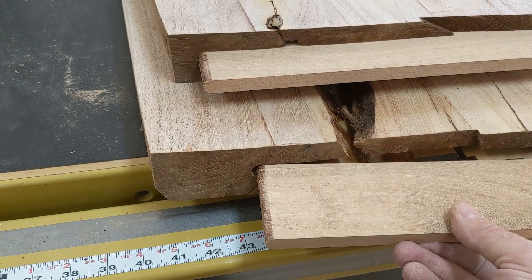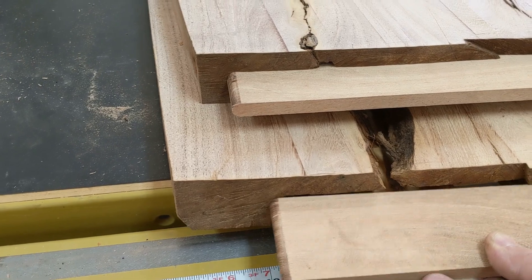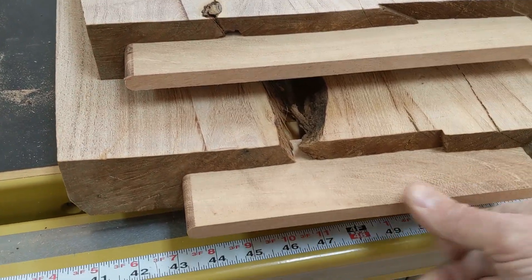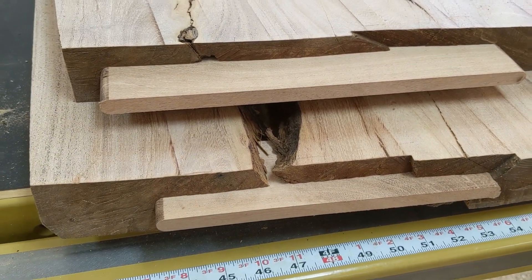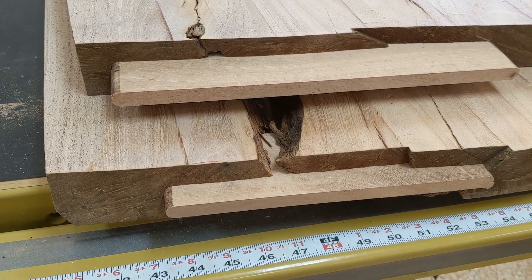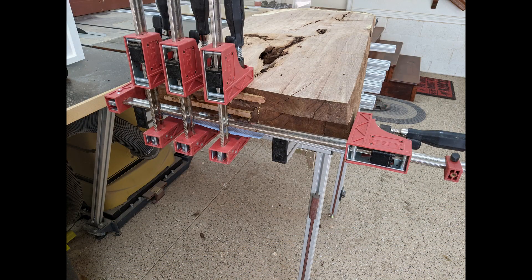After cutting these to length and running them through the router table with a quarter-inch roundover bit, they fit like a glove. Now I can glue them in and try to tie these ends together so they don't fall apart. I clamp these down together so that the wood doesn't swell up and move away from the splines — this keeps them nice and straight and flat while the glue is drying.